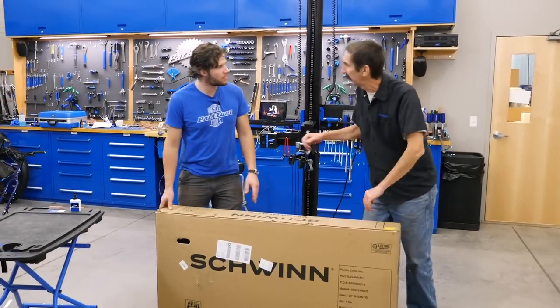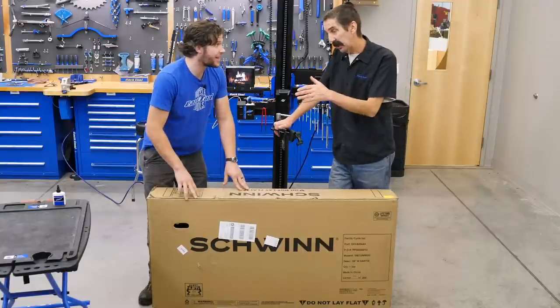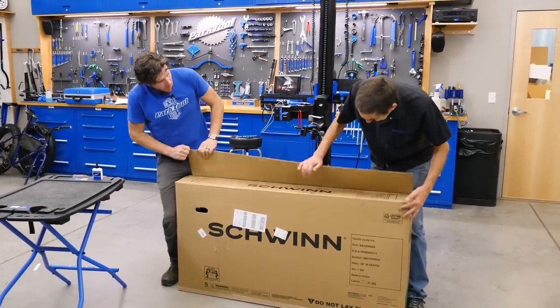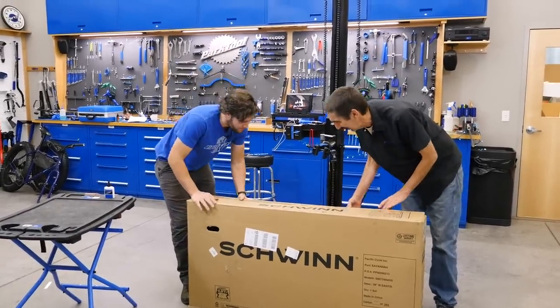Truman, Pat finally dropped the bike off. Well, it's a gift, so we've got to put it together, but we got to do it quick. All right, let's get to it — box open. Oh, that's the sound of a new bike. That's the sound of the glue.